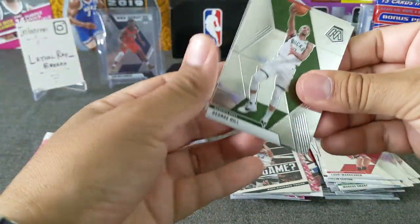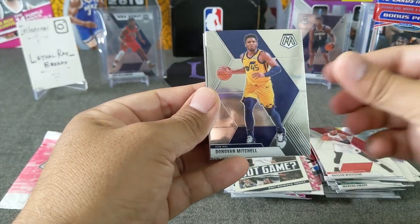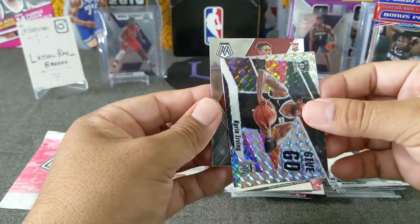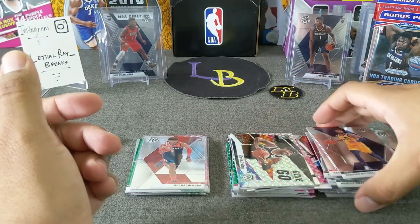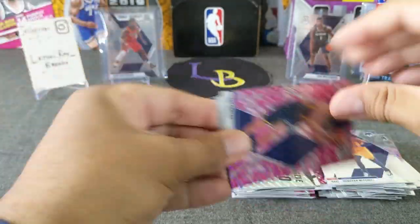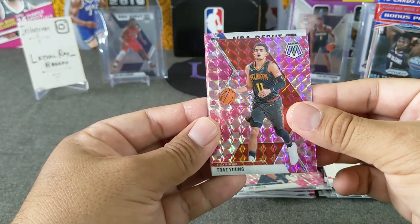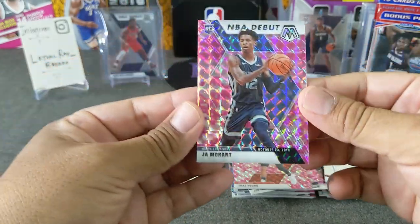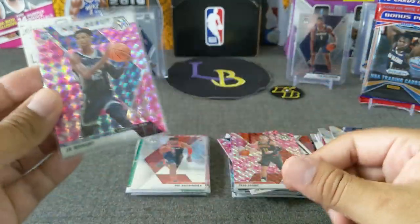Last normal pack. George over the hill, Trae Young, Whiteside, Spider, and a Kyrie Irving again — he comes out so much. Silver Mosaic, and an Okapala — looks very cool. He haunts me for sure. And here comes the pink: Joe Ingles, Trae Young pink — like that. And an NBA debut... John Morant! We end it with a heater! Very nice — John Morant NBA debut pink. We will take that, very nice. We will top-load him.